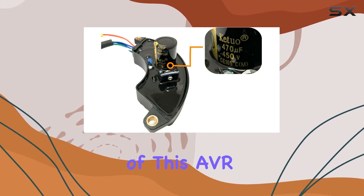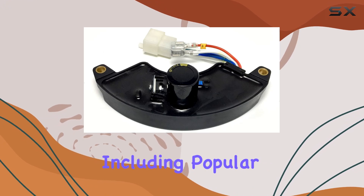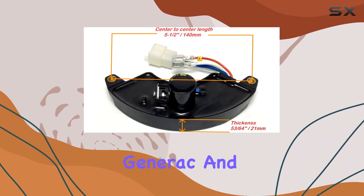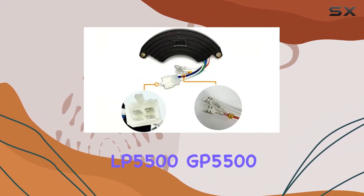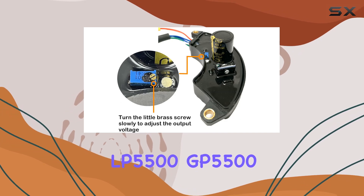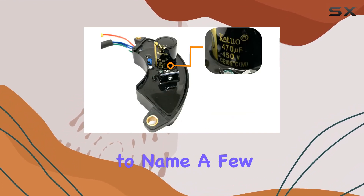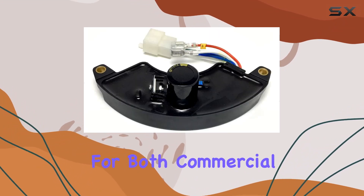What really stands out is the versatility of this AVR. It's compatible with a wide range of generator brands and models, including popular ones like Predator, Powermate, Champion, Generac, and more. It's particularly noteworthy for its compatibility with models like the Generac LP5500, GP5500, and the Westinghouse WH7000E, just to name a few.